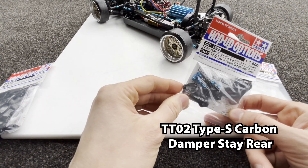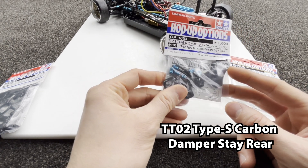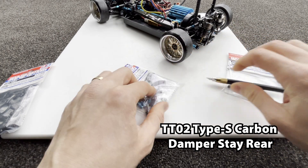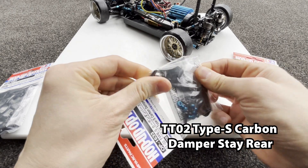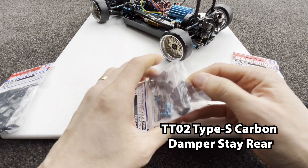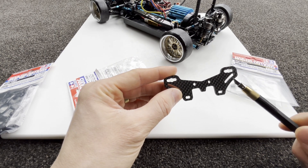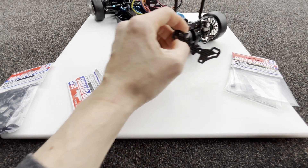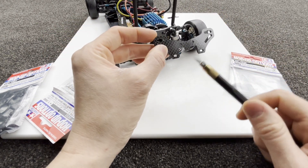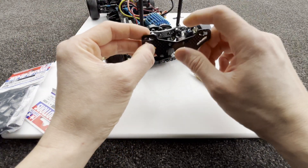Another thing I'm getting is to replace the carbon damper stay. The TT02 Type S carbon damper stay is a lot better — I'll show you why. The TT02 carbon damper stay, especially the rear, has a lot more settings options up here rather than the normal TT02 type, and it also has the ball mount here.